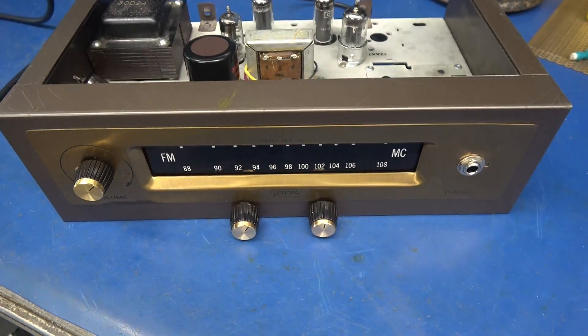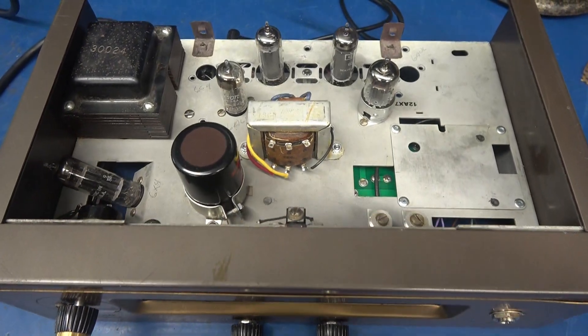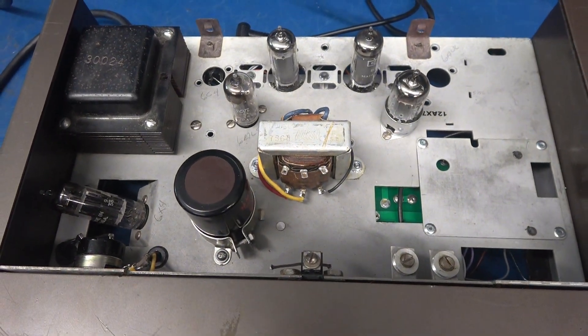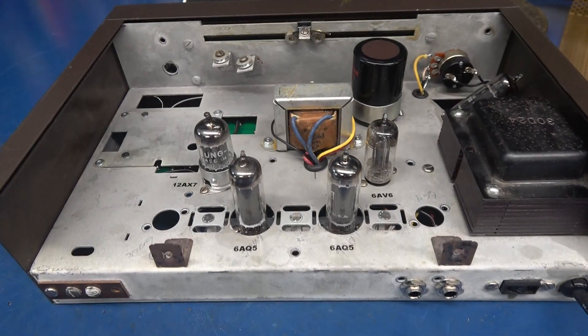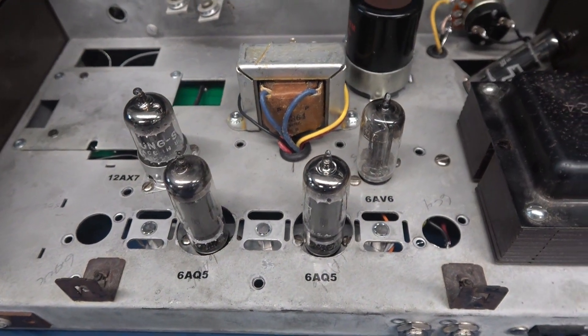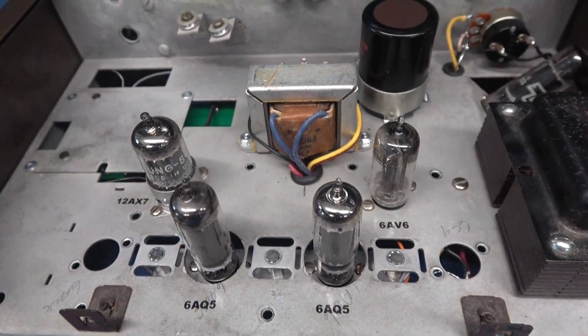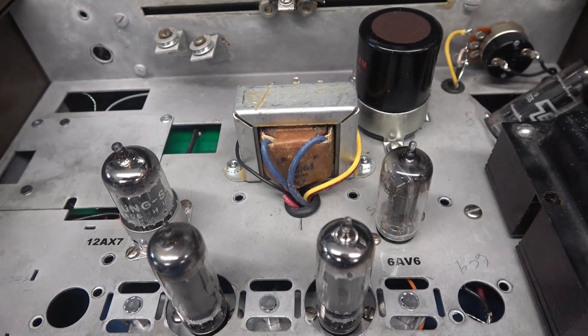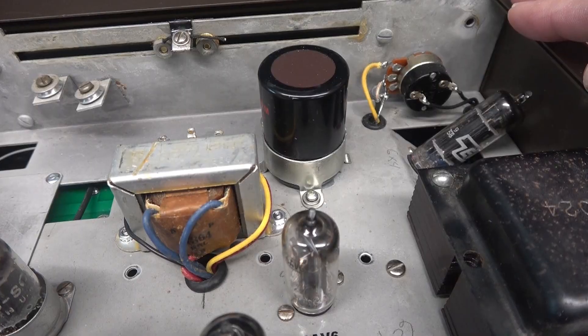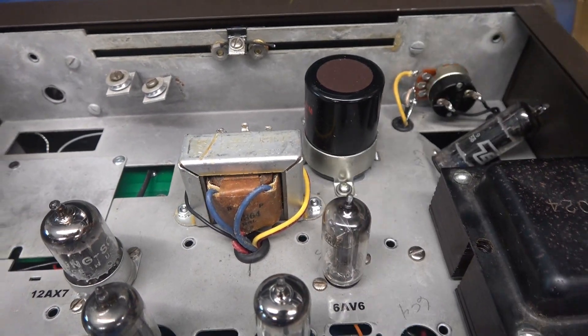Here's another update on the ICO project. I've got it all wired, tubes are installed, and it is working. On the backside you can see the new tube lineup — we have a 12AX7, a pair of 6AQ5s, and a 6AV6 inverter. This is that nice old Utah output transformer. I changed the volume control to a 1 meg and of course there's the new filter cap.